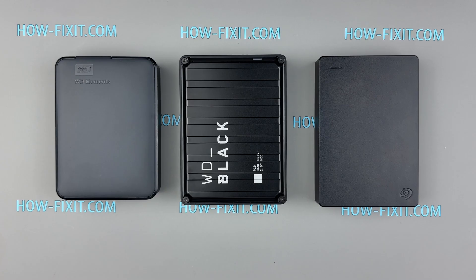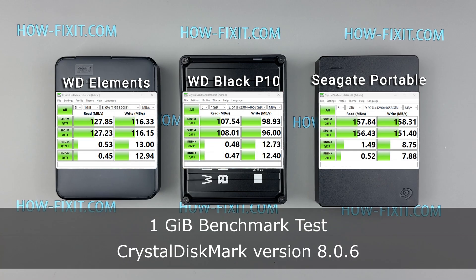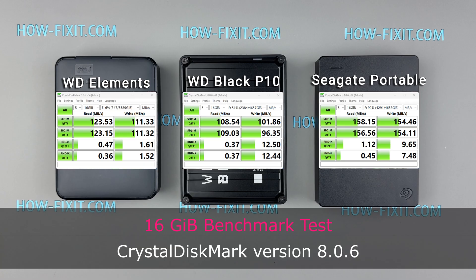To evaluate performance, I conducted tests using CrystalDiskMark version 8.0.6. The first test used the standard 1 GB benchmark, which provides a reliable estimate of drive performance. The second test used a 16 GB benchmark to simulate real-world scenarios involving large files. The results showed that the Seagate portable excelled in most performance metrics, emerging as the top choice for sequential read and write speeds. The WD Elements is suitable for frequent small-file operations, while the WD Black P10 lags in performance, particularly in sequential read and write speeds.